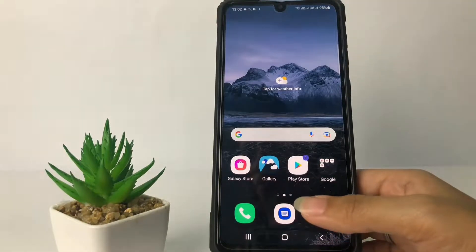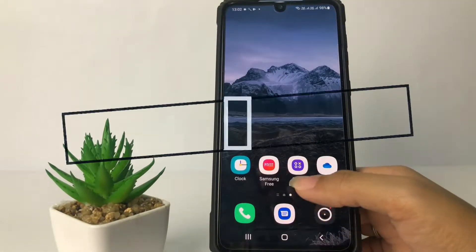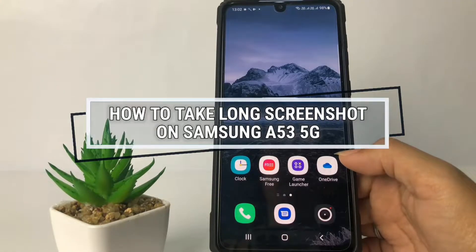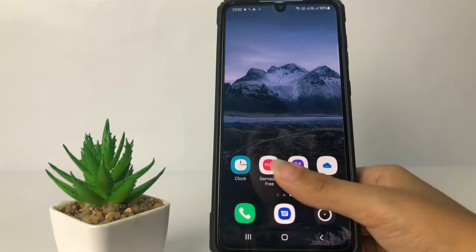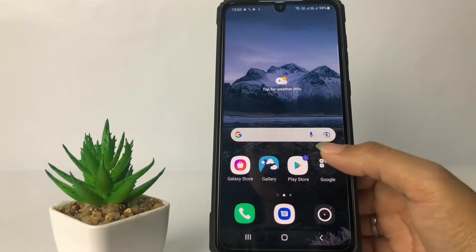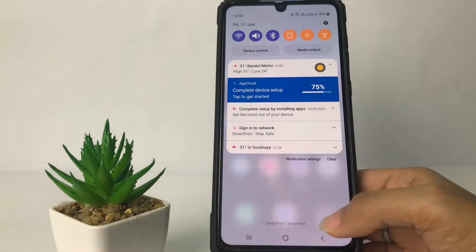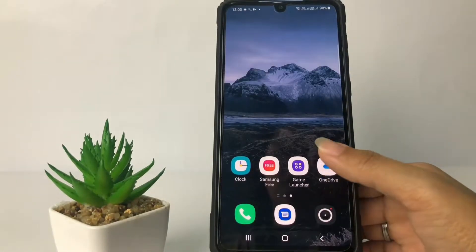Hi guys, welcome back to Spot Area channel. Today in this video I'm gonna show you how to take a long screenshot on Samsung A53 5G. Before you continue, as always, I hope you like, comment and subscribe to support this channel, and don't forget to hit the notifications bell.